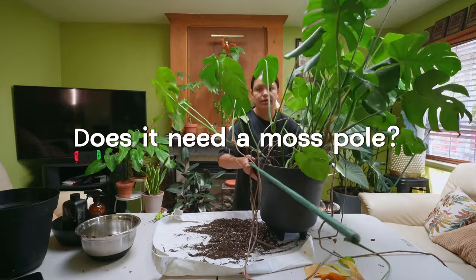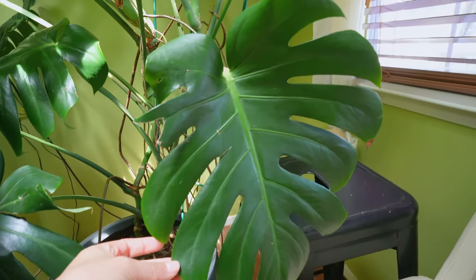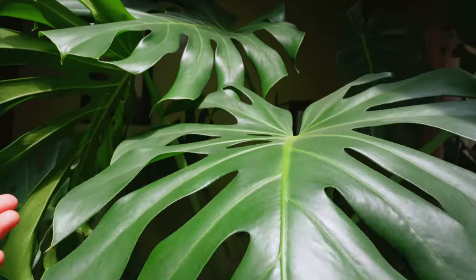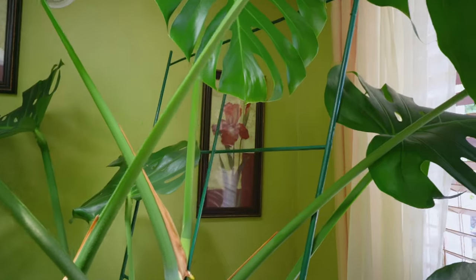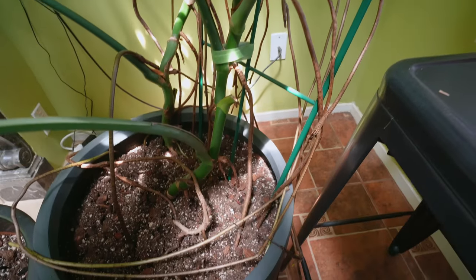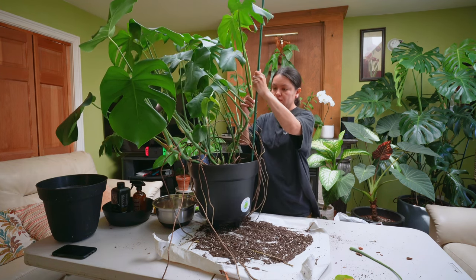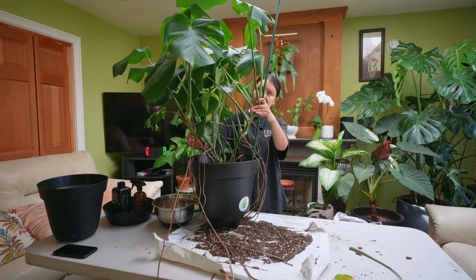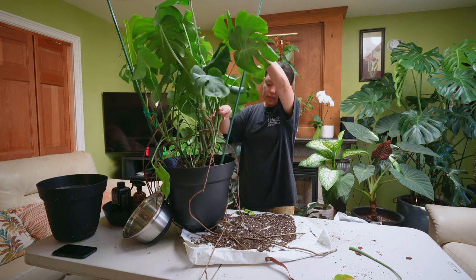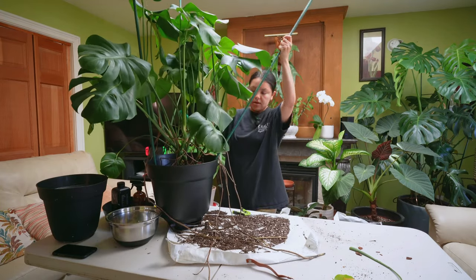Are moss poles necessary for a Monstera Deliciosa? Not exactly, to be honest. You can give it a moss pole and your Monstera can grow really well with larger leaves and fenestrations, but you can achieve the same results without one. Moss poles are a little more expensive and require more maintenance, so I would opt to use a gardening stake, trellis, or even a wooden plank. These plants are climbing plants — in nature they use their aerial roots to attach themselves to trees, and as they keep climbing they get larger leaves and more fenestrations.